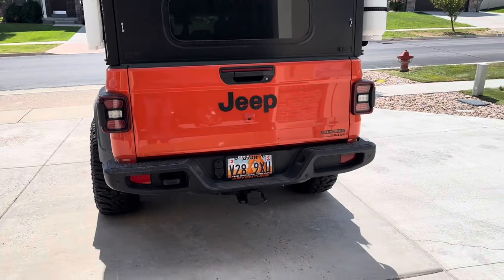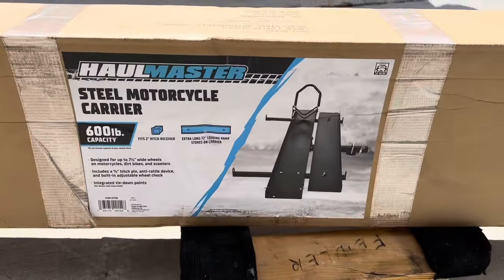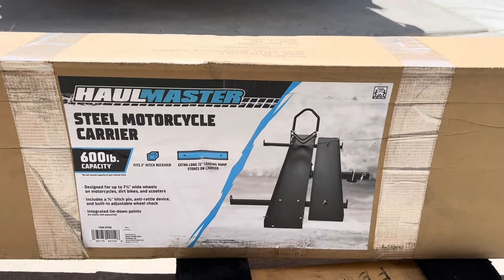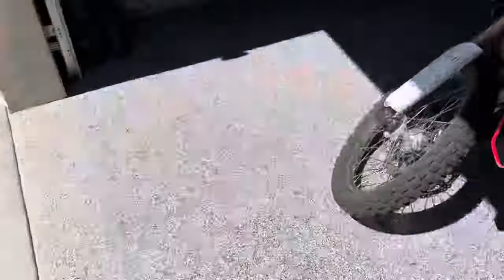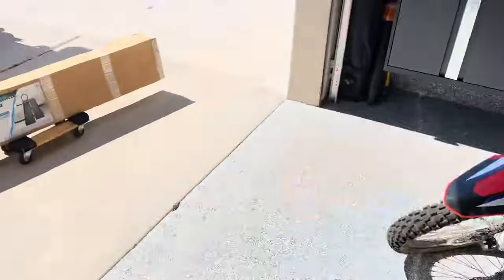I've gone to Harbor Freight this Labor Day weekend and purchased a Hallmaster steel motorcycle carrier that carries up to a 600-pound capacity motorcycle. We're going to test this out with a heavy bike, so we're going to put the Norden 901 on that. Let's get this thing unboxed and see how it's going to work.